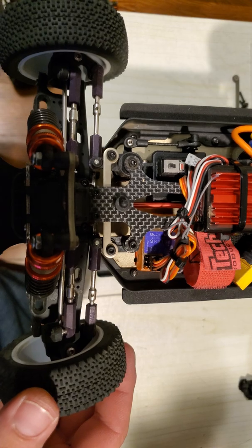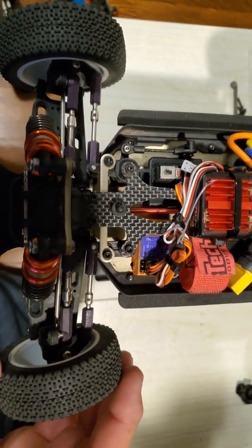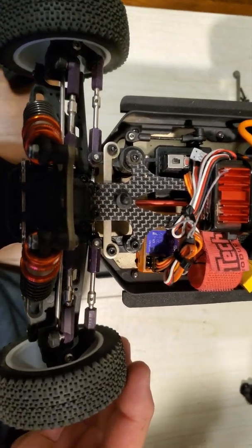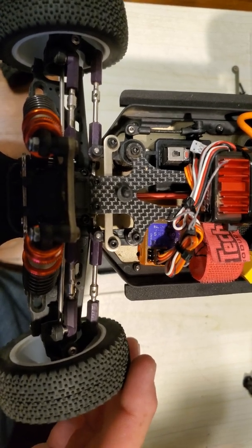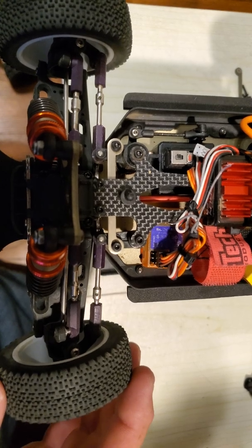This video is just to show the difference between the stock Ackermann and the EAC Engineering Ackermann for the LC Racing EMB series of vehicles. A lot of movement in there as you can see. This is the stock one, obviously.